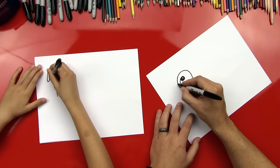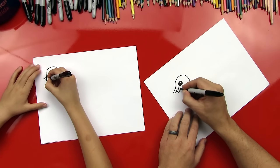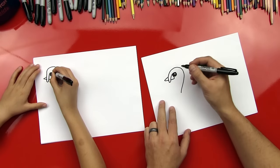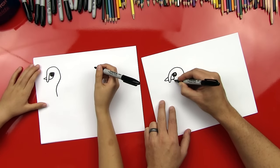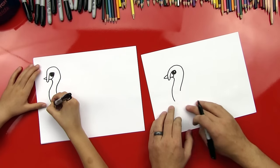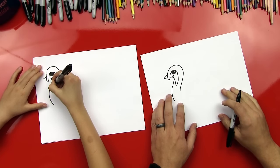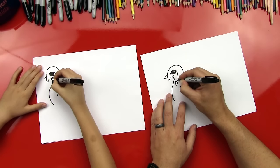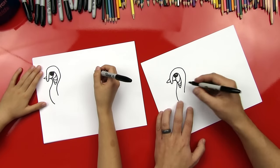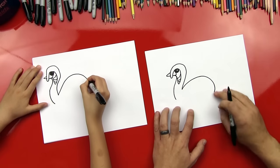Good job! Okay, you ready for the next part? Yeah. We're gonna do his beak. So we just put a little kind of sideways V on the end there, and then we'll come back in and do the end of his beak on this side. Good job! Ready for the rest of his head and his neck. We'll come down here and then make his little neck and that's gonna start coming into his belly. Let's finish his head. They've got a little design that comes down and then back up, and then we'll put some curved lines in there for the texture. Good job!